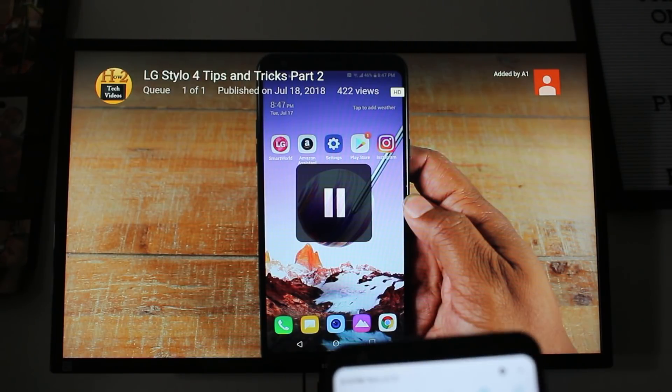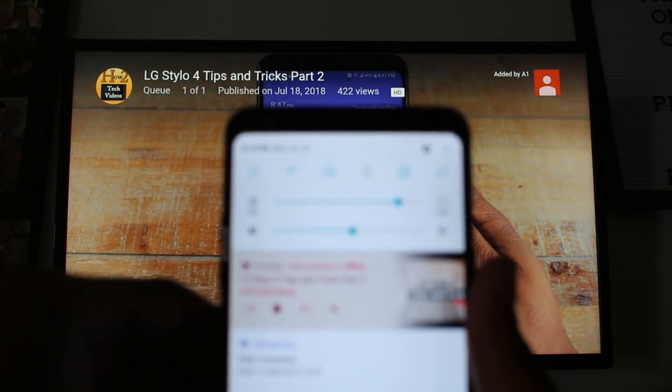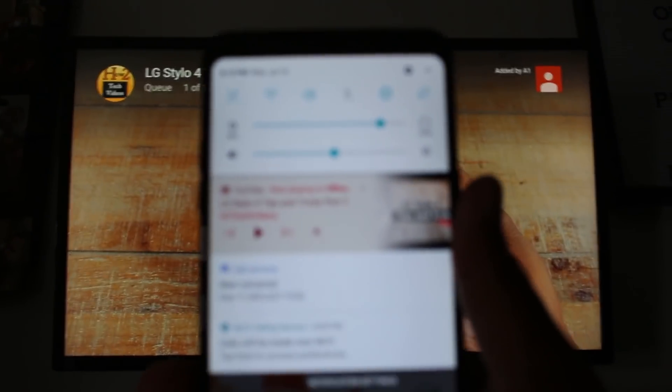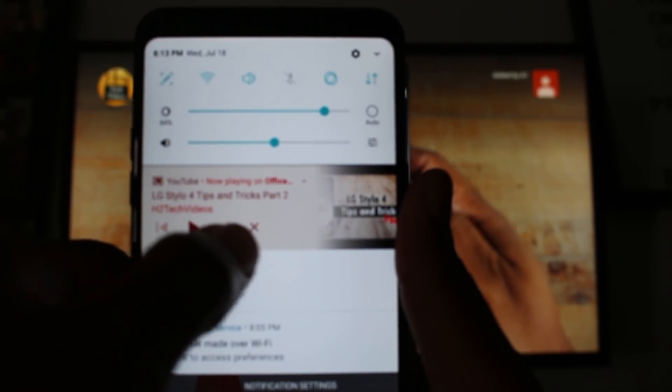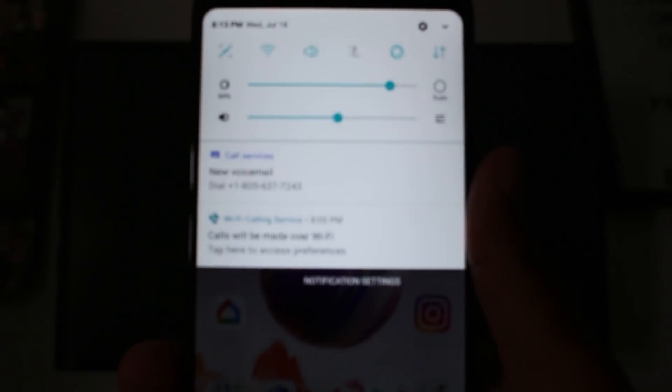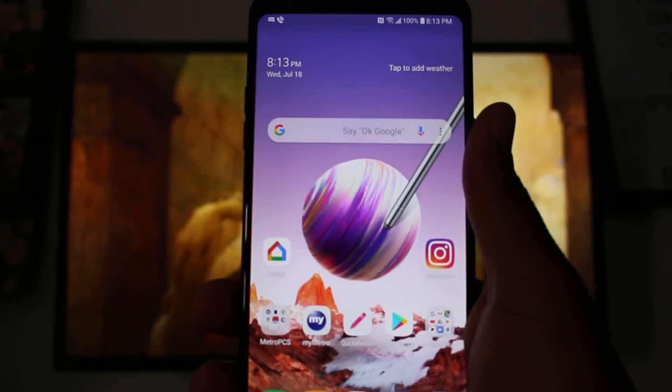When it's time to disconnect, the fastest way to do that is just swipe down and hit the X right next to your play buttons. That's going to disconnect the mirror right there and you'll be back to using your phone.